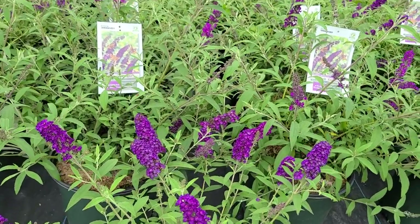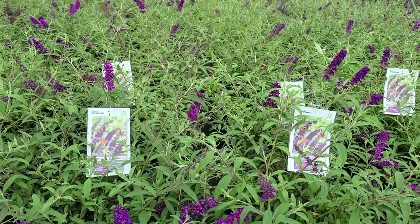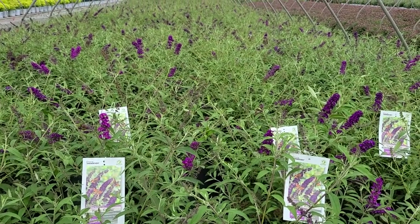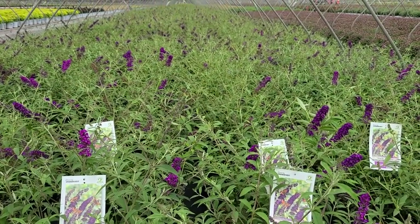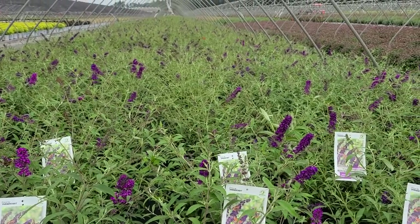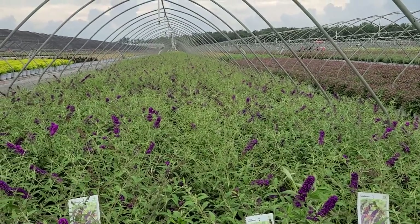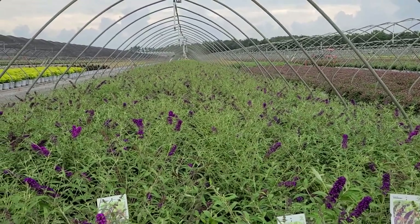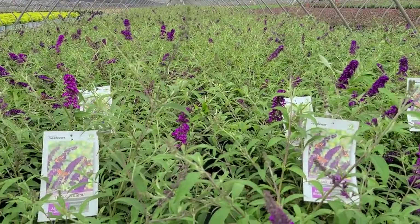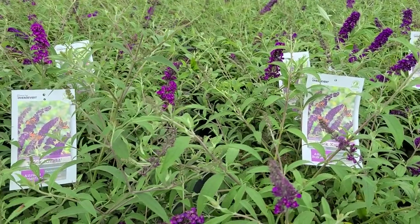It's a shrub that is hardy to zone 5, will get to about 6 to 8 feet high by about 4 to 5 feet wide. In early to mid-summer depending upon where you live, when it starts to flower it'll produce all of these gorgeous flowers, which of course will bring in butterflies from all over the neighborhood. And what's more, because it produces a lot of nice young growth and flower buds, it's going to keep going right through to the frosts of autumn.